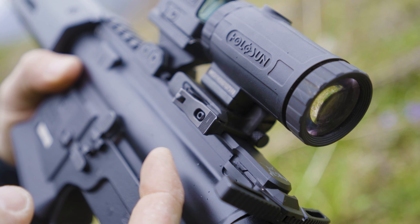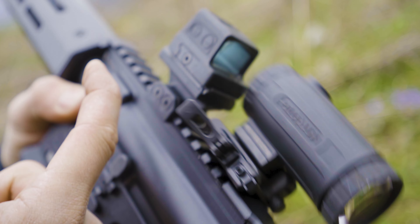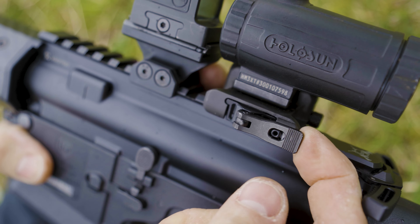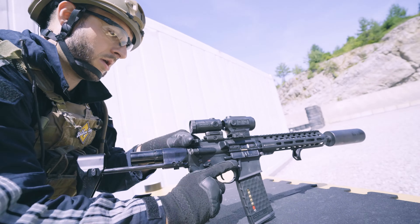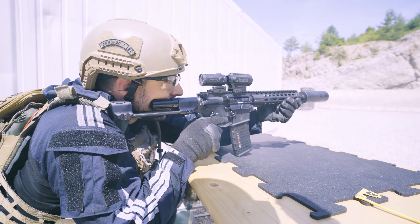It has a solid quick detach system with a safety button that will lock the latch so it does not open by itself, but it's relatively easy to remove. Essentially this is a smaller, lighter, and improved version of their older 3x magnifier.